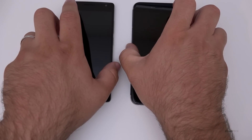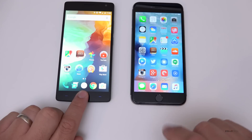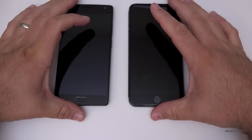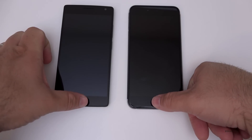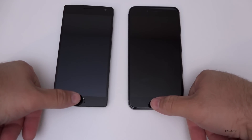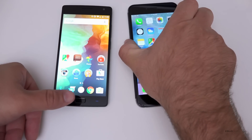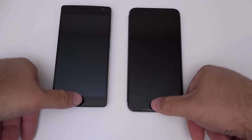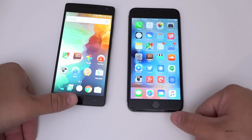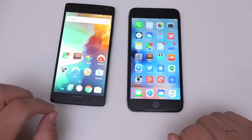Let's give it a try — I'll push and hold on the iPhone, then tap on the OnePlus 2. That time the iPhone lost; I had to push the button again. None of these are actually perfect, so I want to do this a couple of different times. I've also programmed my thumb — the OnePlus 2 is definitely faster in that test. I had to click again on the iPhone.